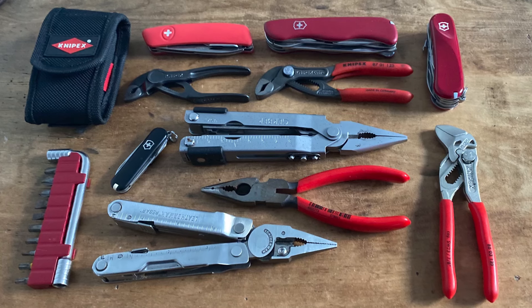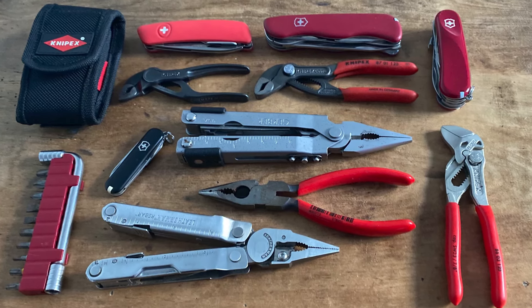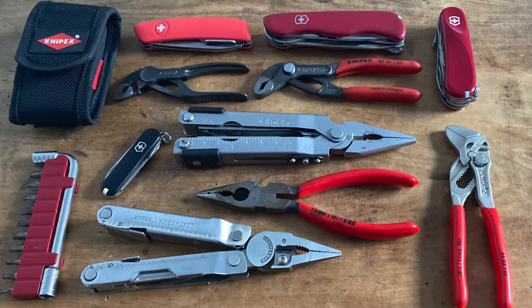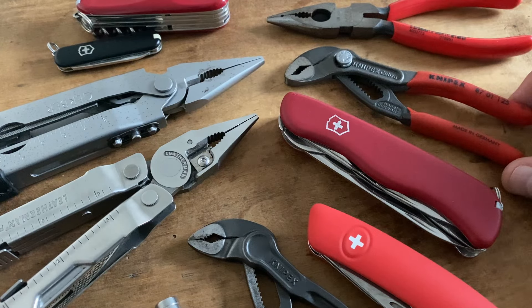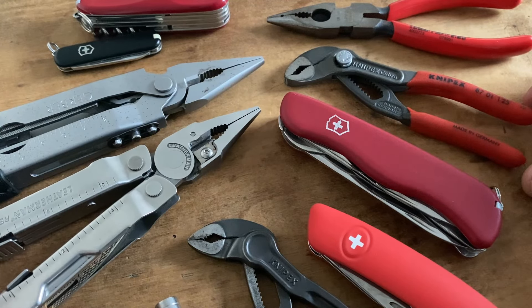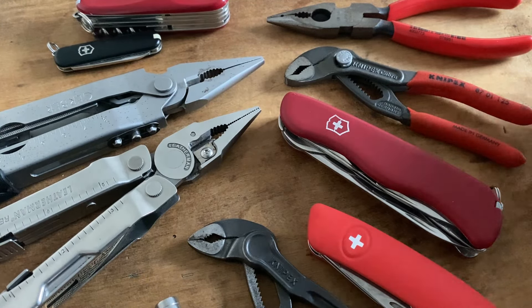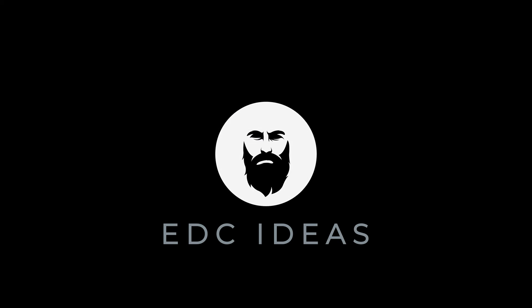This video is a hard critique when it comes to the price policy of Leatherman tools during the last years here in Europe. I'm excited to hear your thoughts on my poor man's Leatherman setups — yes, there is a Leatherman multi-tool included. Please write your thoughts in the comment section below. See you next time, thank you.